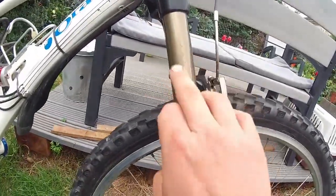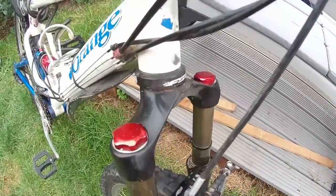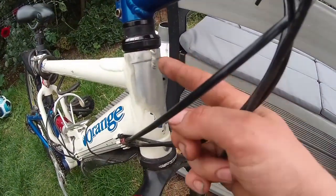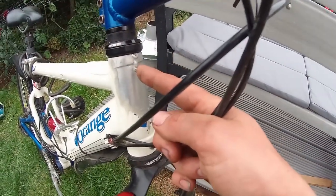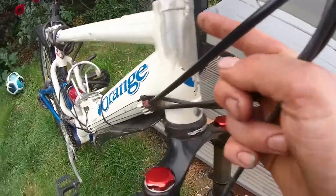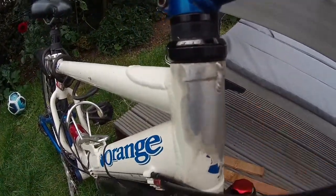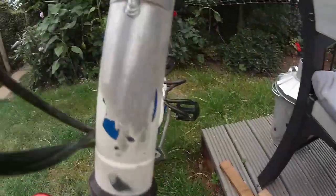That stanchion scratching on there looks nasty. This frame has an FSA Pig headset on it. And yes, just in case you were wondering, this frame has been re-welded, as you can see here. I didn't sand the extra weld material off because I didn't want to compromise this thing's strength any more than it already had been. But that weld's definitely holding up.